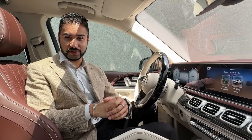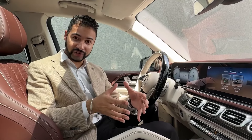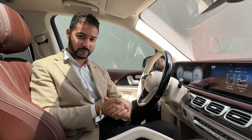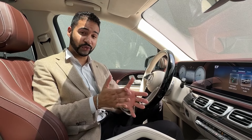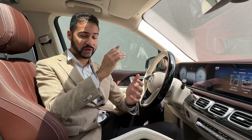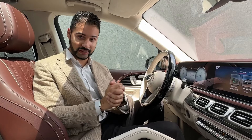The Active Body Control suspension from Mercedes-Benz is an innovative suspension system. What this technology basically comprises of is hydraulics on the suspension as well as a 48-volt system that powers it, and you also have a camera that uses road surface scanning.